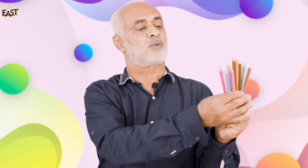Assalamu alaikum children! Look what I have for you — these are color pencils! Would you like to count with me how many color pencils we have? Get your color pencils and let's count.